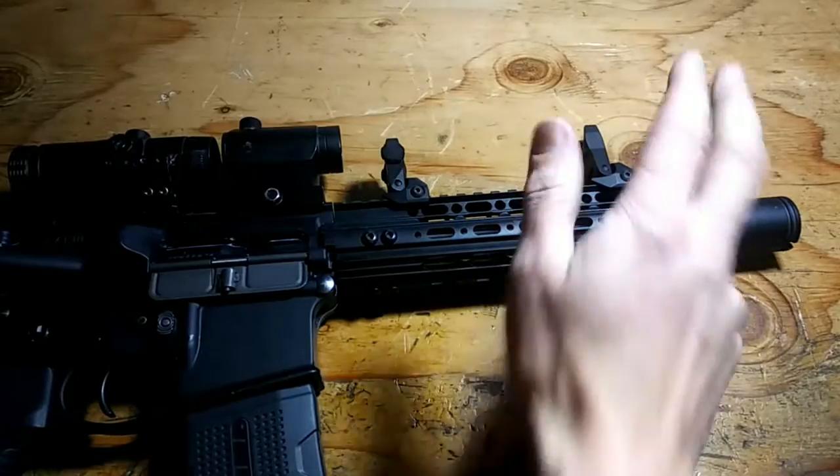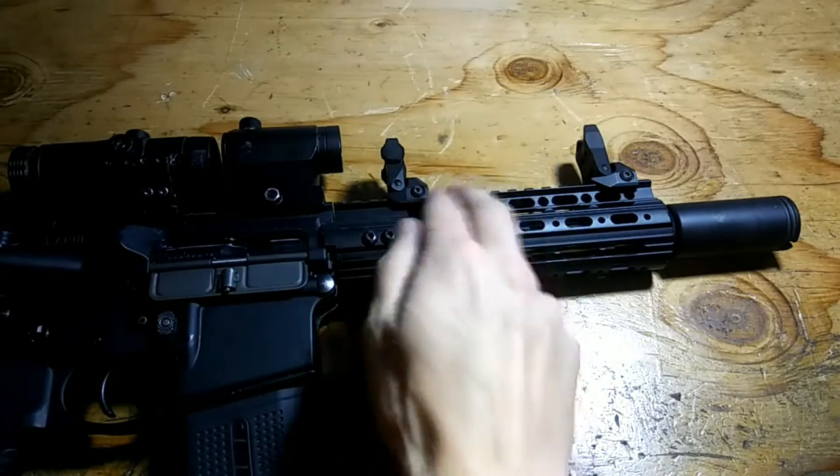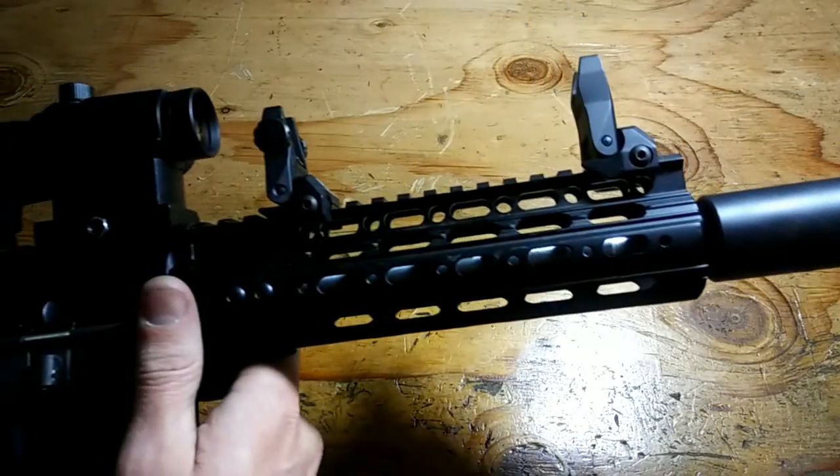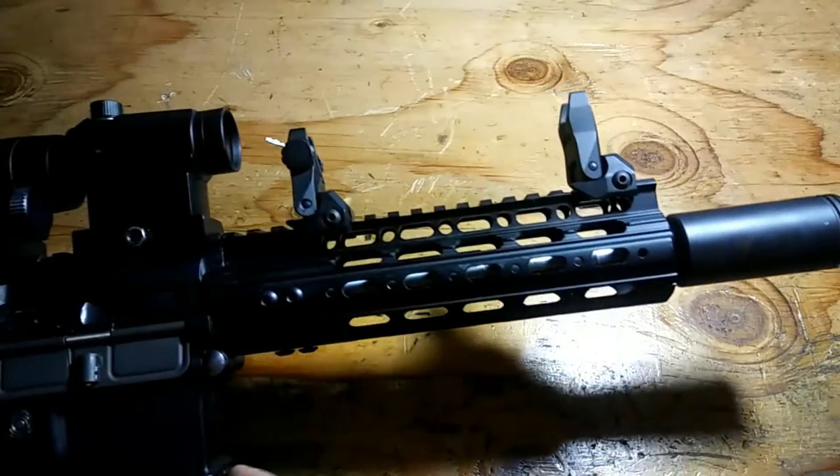That was a lot of sights and heights. The AFS and ARS are extremely low profile and are compatible with most Picatinny rail systems. The units themselves are finished in a hard coat, mil-spec anodized matte black and are made of aircraft-grade aluminum.